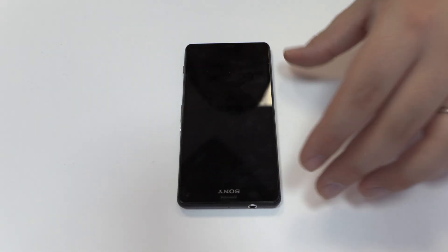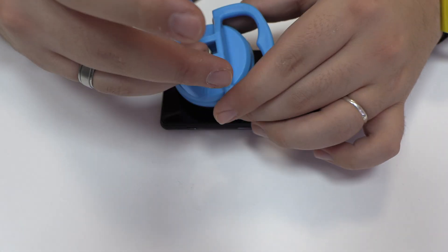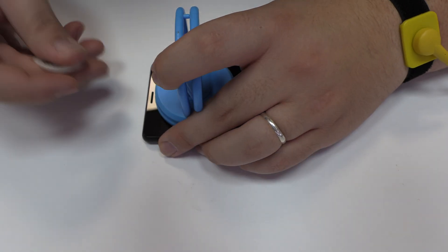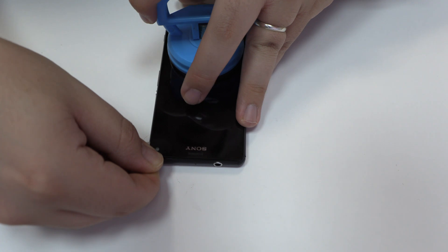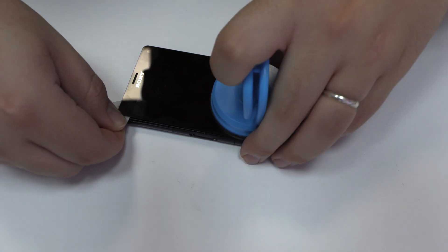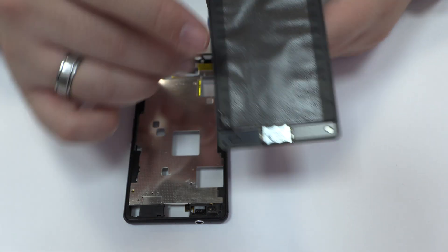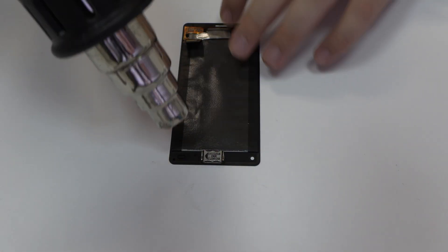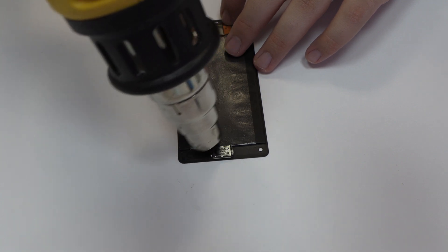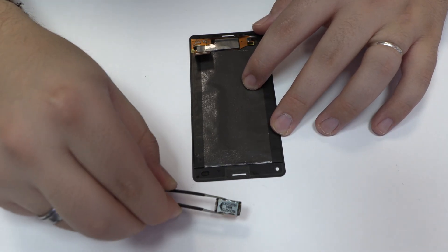With the help of a heat gun we apply 90 celsius degrees during 4 minutes. We are going to use a suction cup to open a hole. Now we remove the earpiece speaker.